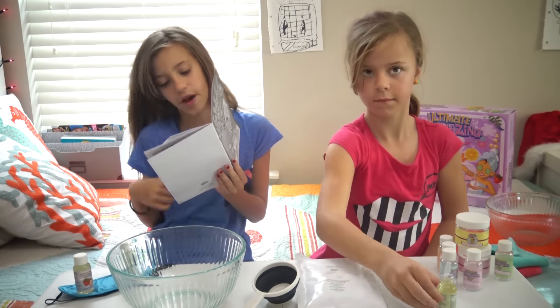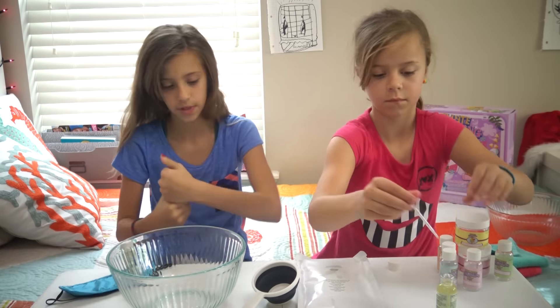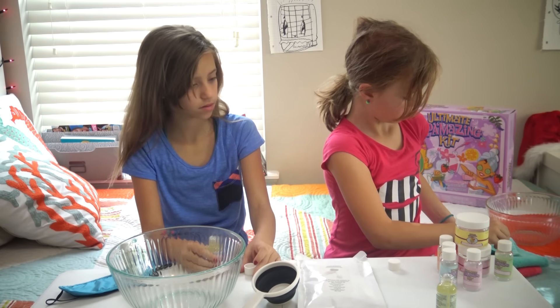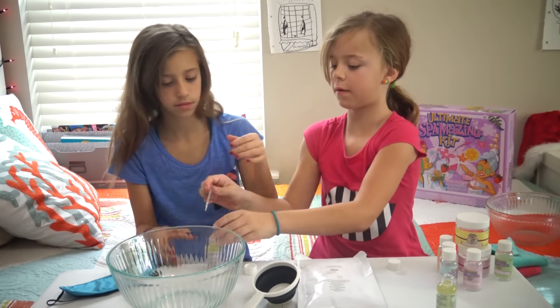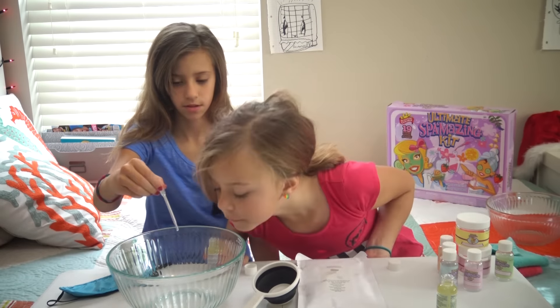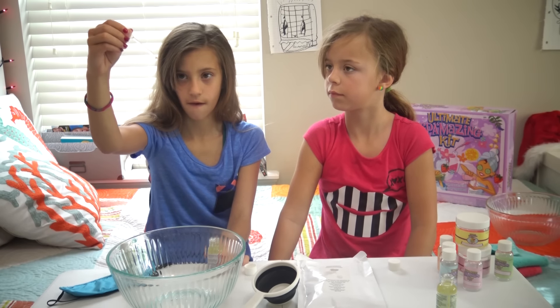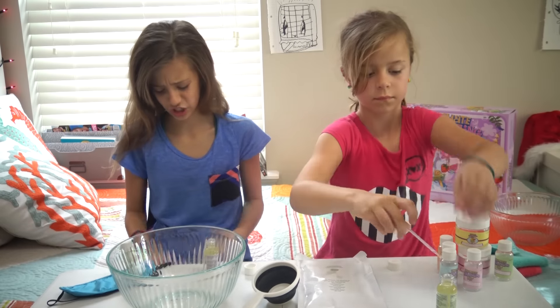Okay, Ada's dropping those in. We're going to do five to ten drops of Sweet Strawberry Ascension Oil. It's okay if you get a little extra in there, Ada, because it said five to ten and you've only done five. One, two, three, four, five. Now that we got our Strawberry Ascension Oil in...